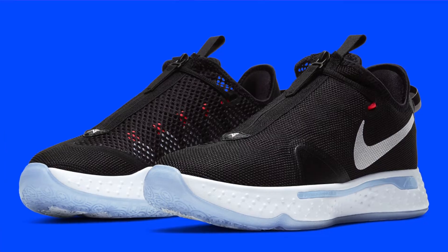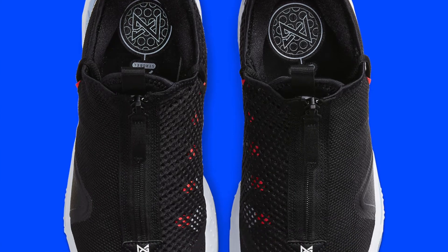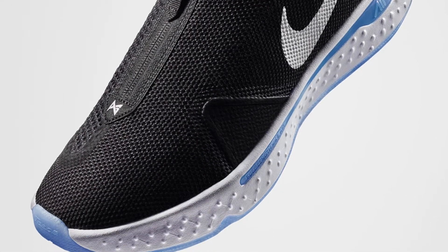I want to come in really quickly because I'm actually impressed. The Paul George 4 pictures have released — you may have seen some by now. I'm very shocked and impressed. Just when I was thinking Nike was not being creative with this shoe, that they were just repeating the same design each year, they came up with the PG4. It gives me a Basketball Adapt vibe.